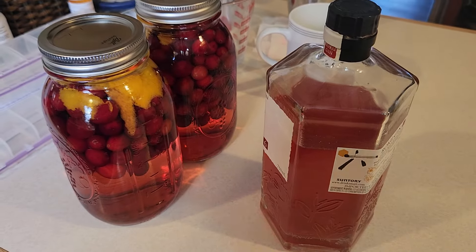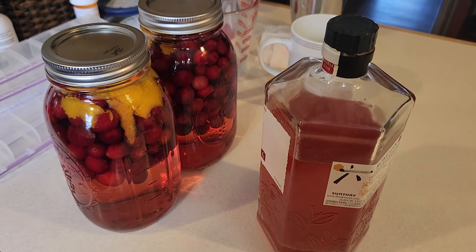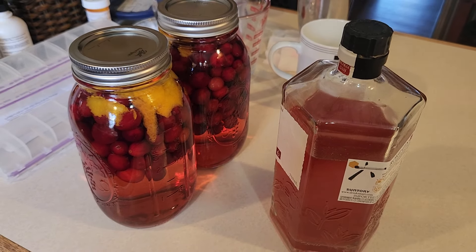So I am very excited. Dennis is making me more, and it's made with frozen cranberries so you can make it whenever you want.